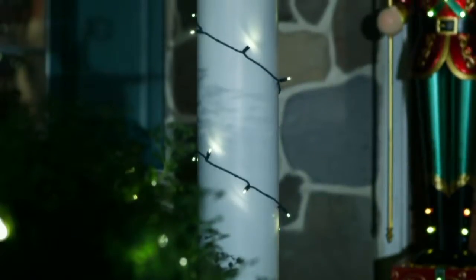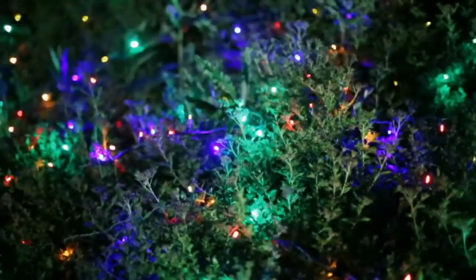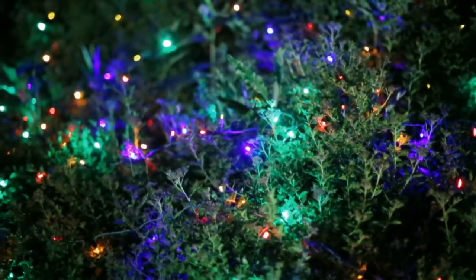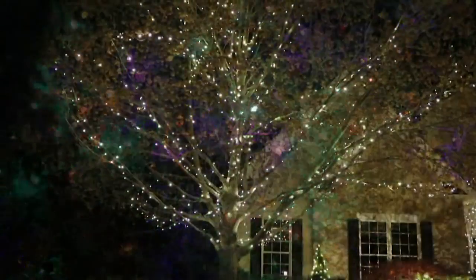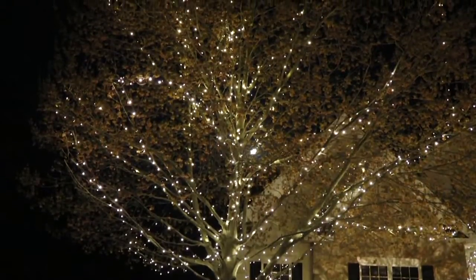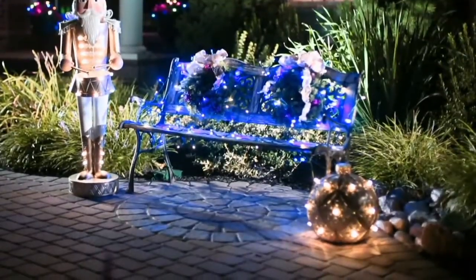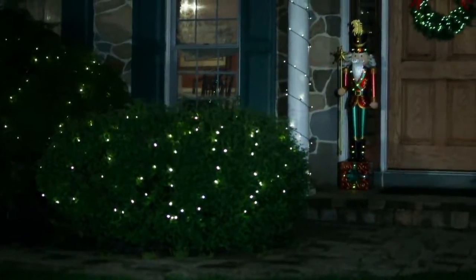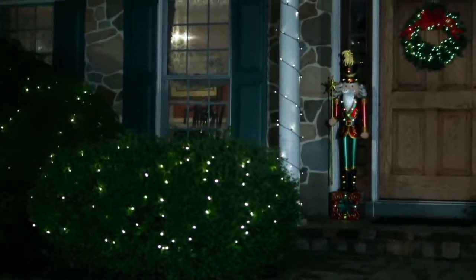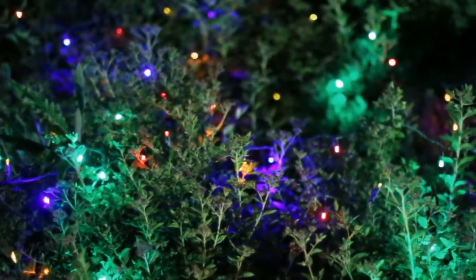When you see Bethlehem Lights and you want to decorate with light, nobody does it better. But when you see Bethlehem Lights at a clearance price, with four easy payments and free shipping and handling — you put it all together: not five, not ten, not fifteen feet, but 20 feet of gorgeous amber light — 20 feet, 40 LEDs.